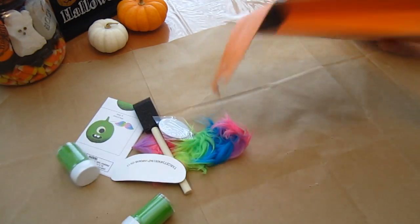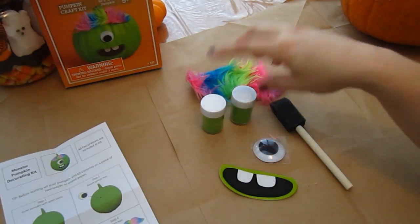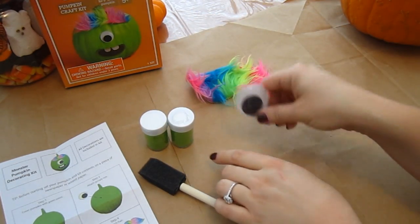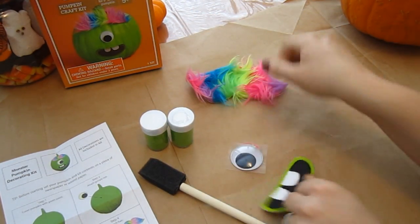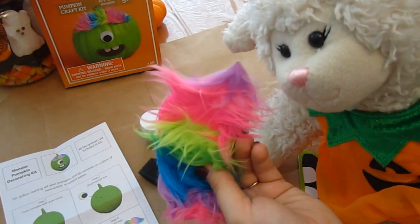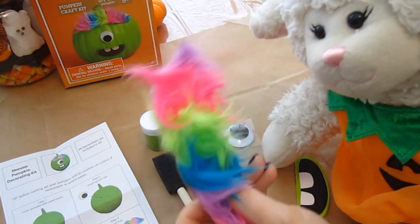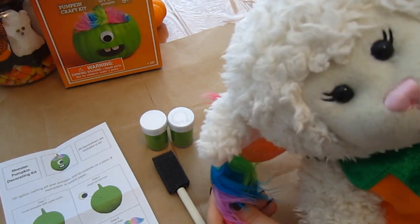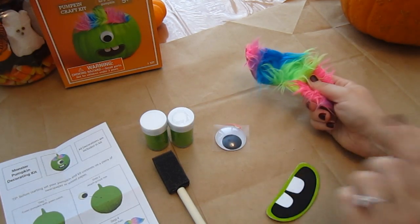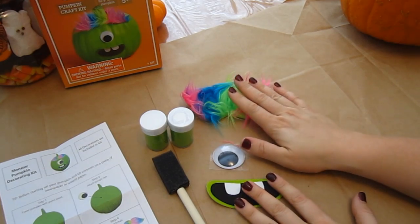All right, here it all comes. So first off, we have our instructions on how to do our monster pumpkin. We have the green paint pods and the foam brush to put it on there. We have the googly eye and the mouth, and we have the fake hairpiece. Check out the hairpiece — what if we put it on you? Ha ha, it looks like a clown! There was another pumpkin kit where you could turn your pumpkin into a cupcake — we almost did that one, but we didn't think it was Halloween-y enough. So we decided to do the monster pumpkin.